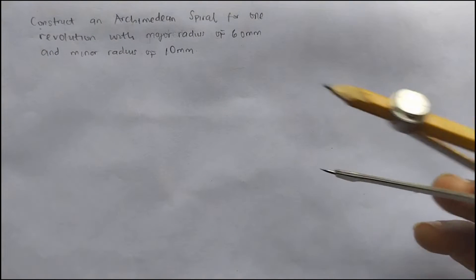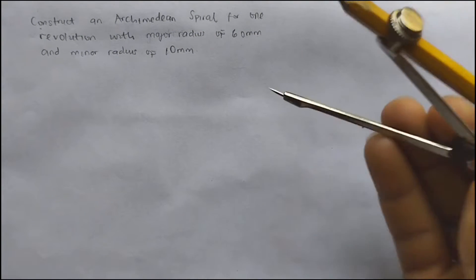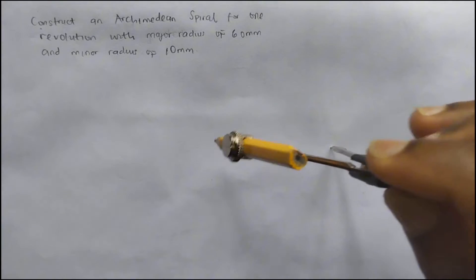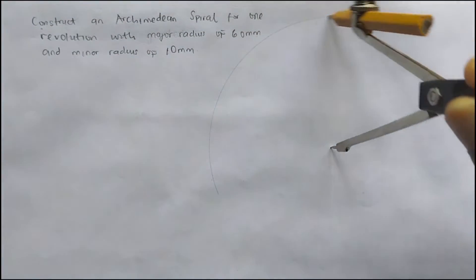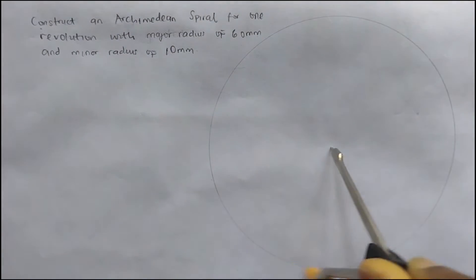First of all, we are going to be drawing our circle. Since the major radius is 60mm, the diameter is going to be 120mm. So we'll draw our circle — this is 60mm radius, so the diameter is 120mm.